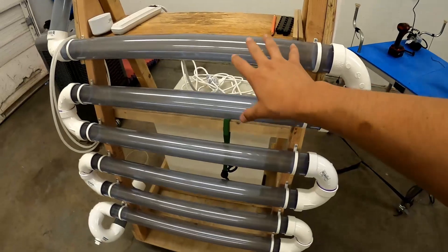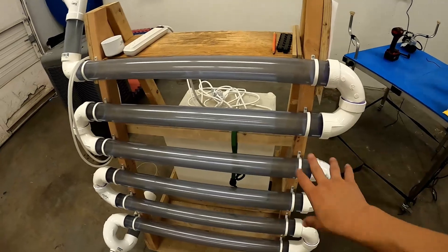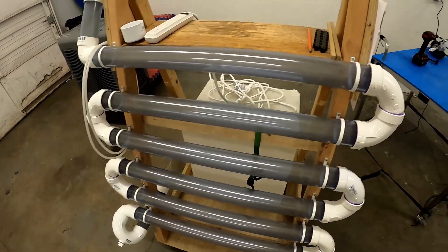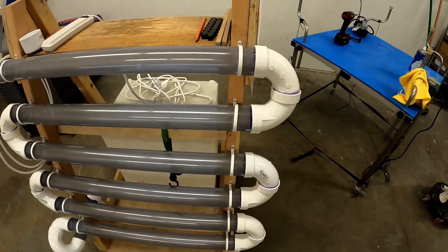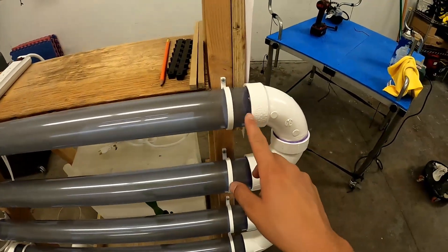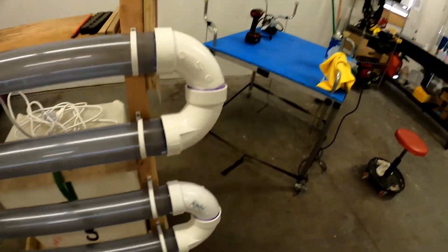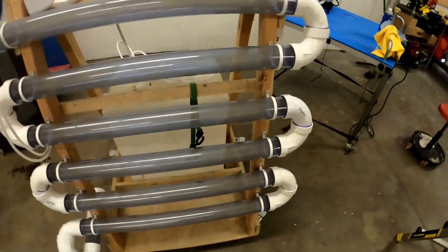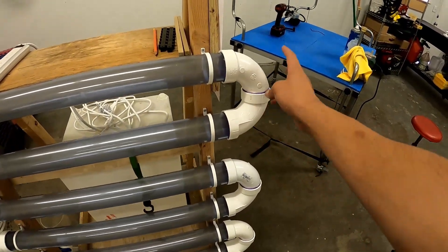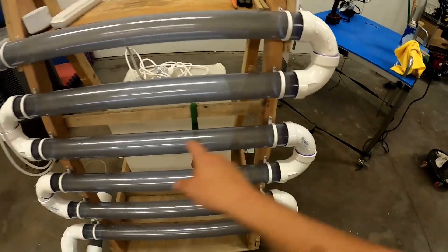I took all the tubes off, cleaned them out, got all the dust and plastic that was in there from when we cut them, got that out, just sprayed them off with the hose, and then ended up gluing all these together. You can see some of that purple PVC glue — all of these U-bends here are secured both to themselves and to the pipe.